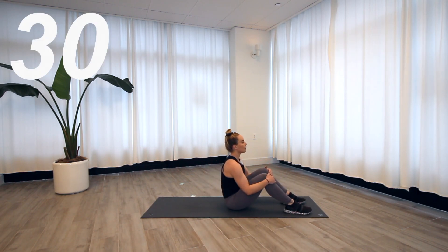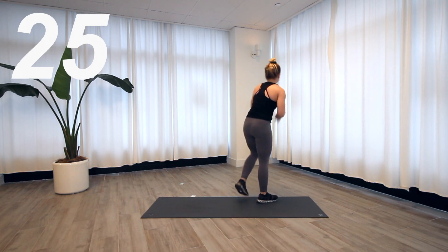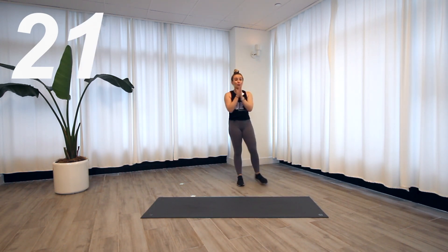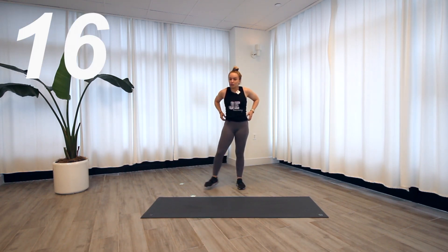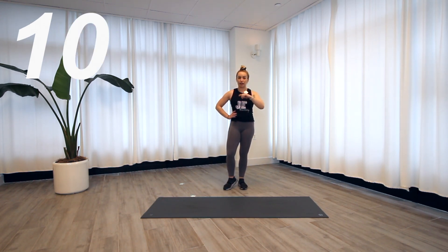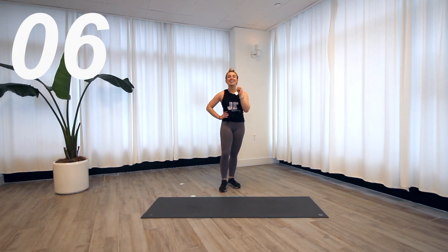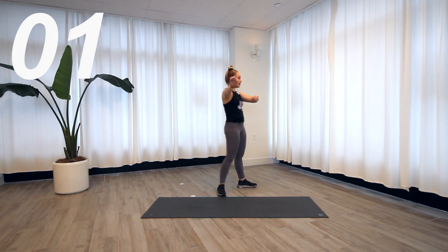Let it go — jump lunge twist, this ends round three. You know what that means — we only have one more after this. 15 more seconds of rest, let your heart rate come down. This is probably the most challenging of all the exercises. If you're having knee pain or trouble aligning your joints, take the jump out — master the basics, the foundation first.